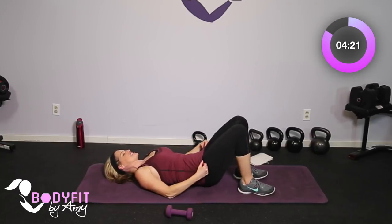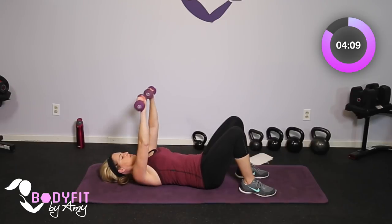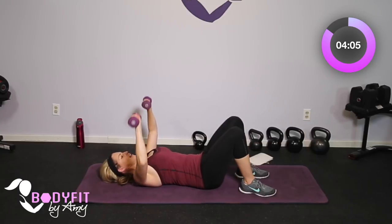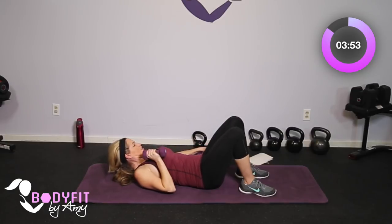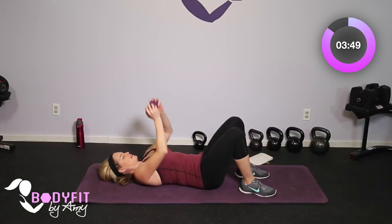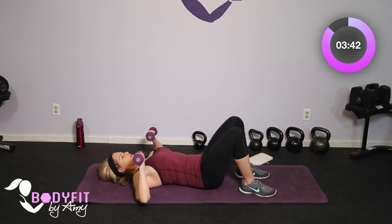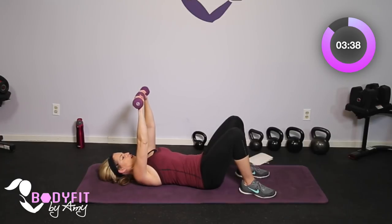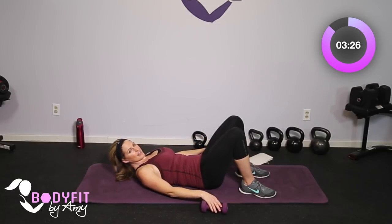Let's grab both dumbbells. Elbows are out wide, core is tight. It's your basic chest press. We're not just working the chest — we're actually working a lot of triceps, back of the arms, and all through the upper body, while also really engaging that core. Just nice up and down, breathe. If this starts to feel like too much weight, you can just do the motion, or just go straight up and down with one. Focus on that core and those strong arms. Four more, three, two, one and relax.